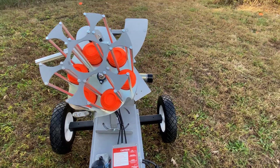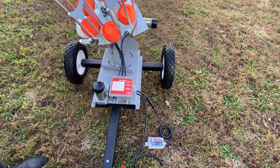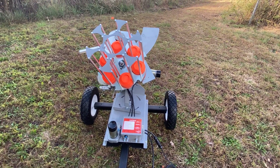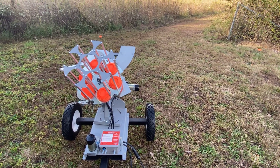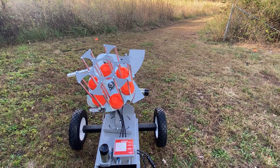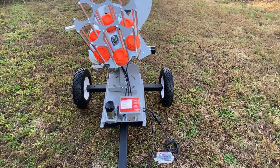At that point you can load more clays, move the machine, or store it. You want to leave that arm decocked when you store the machine for safety. That's your long-range wobble system with the AT150 wobble trap. You've also got your pull cord if you need it. We're going to fire off a bunch of clays here for you to wrap things up.